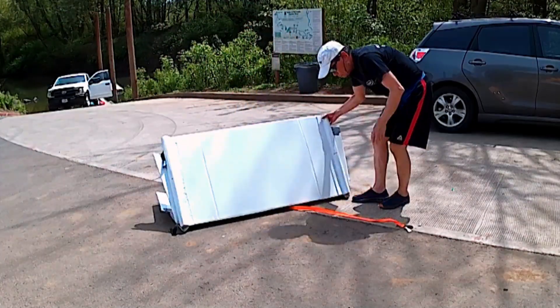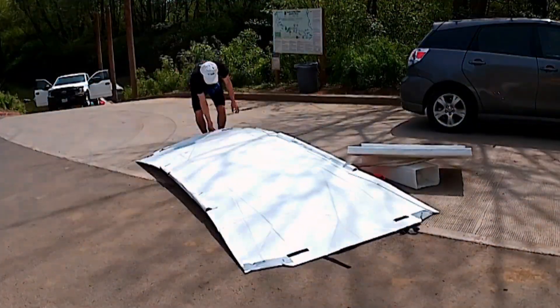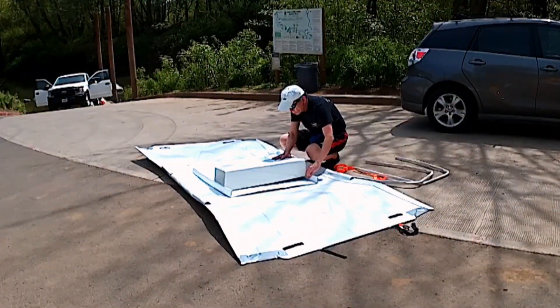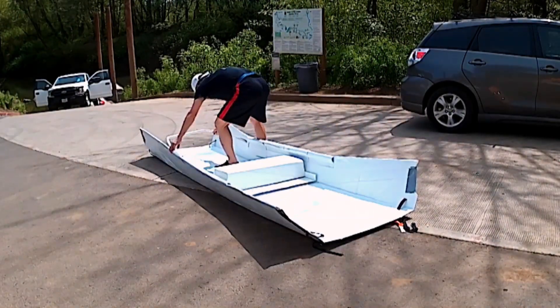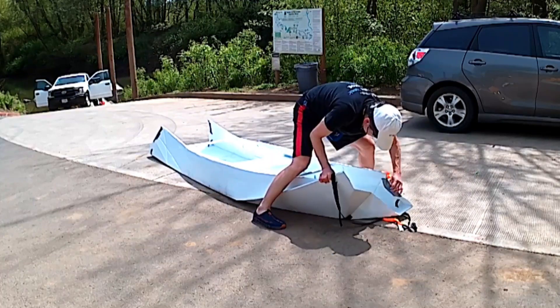Today I will find out if this canoe and my new canoe paddle work. The assembly of this canoe is very simple and the whole canoe is held together by two lashings. I will see if this is sufficient to hold the canoe together.